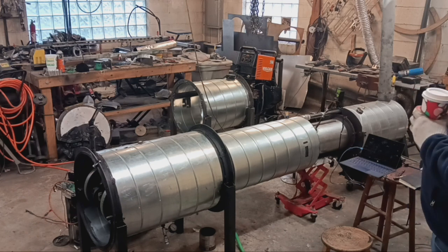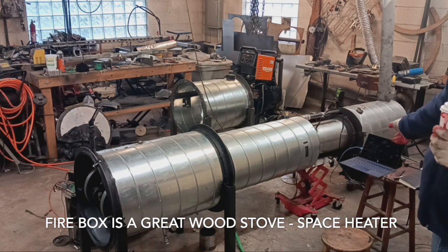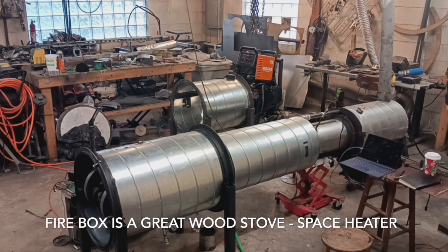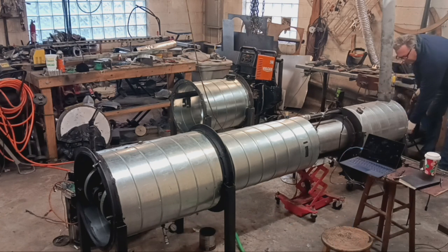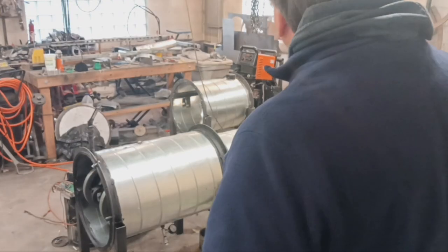The firebox exhausts out of this end and we do have our own little ventilation system in here. We'll come over, turn on the propane, hold the valve open, and just spark it up. I'll hold that valve open until the sensor heats up a little bit. It probably takes about five minutes or so for the Melvin to heat up before it starts running — maybe ten minutes at the longest.